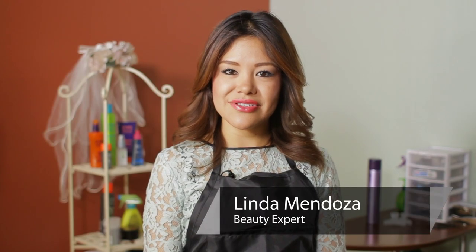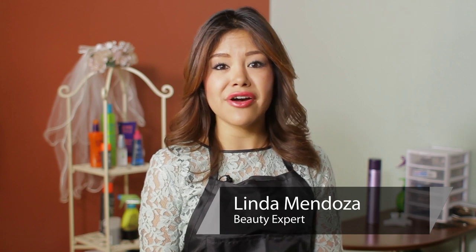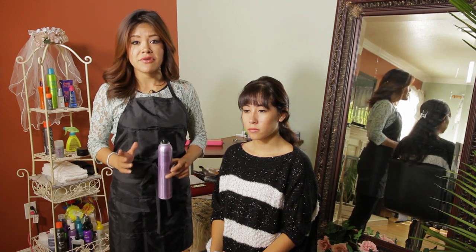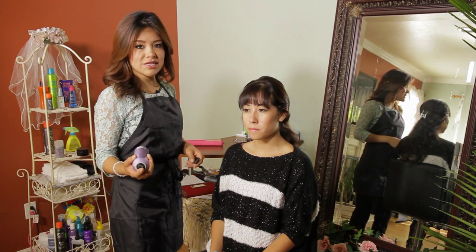Hi, I'm Linda Mendoza from Fantasies Hair Salon, and today I'm going to share with you some tips and techniques on how to use hairspray on your bangs. When you hairspray your bangs down, you want to make sure you hairspray at least six inches from a distance, because when you hairspray very close, your bangs tend to get hard and get a little bit of a white residue. So we want to make sure we are about six inches apart.